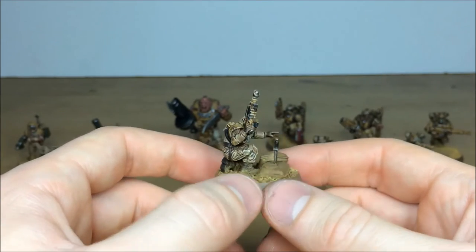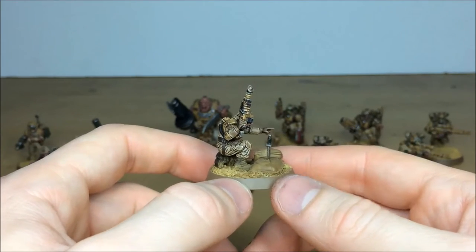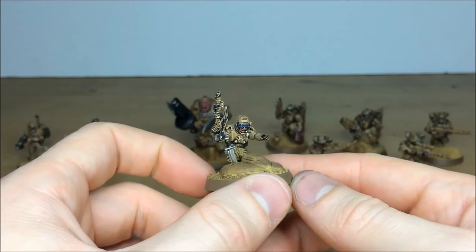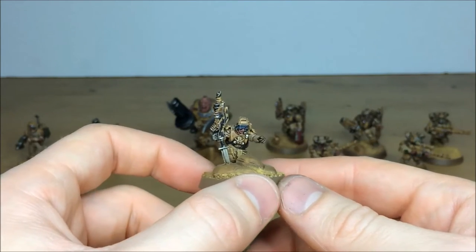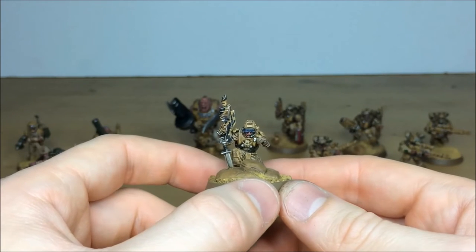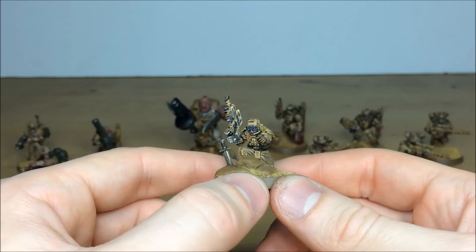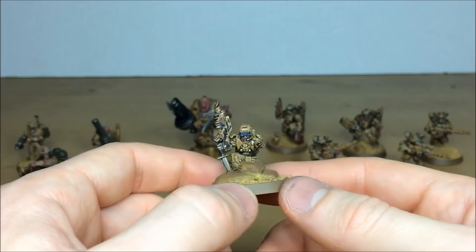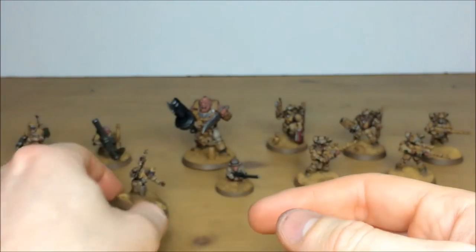Again, the same integration with weathering powder on the base to really make it look like they've been fighting in a dusty environment. On his visor, he's got multiple levels of highlighting with brightest-point highlighting to really pick out those curves on the visor and give that sort of square glass appearance to it.